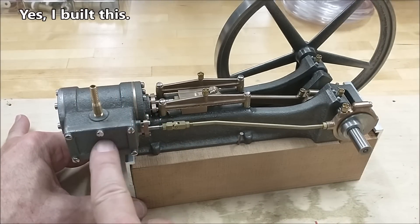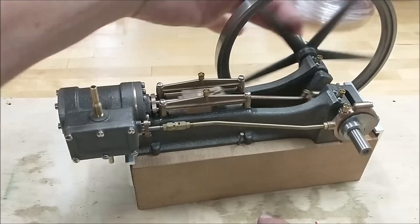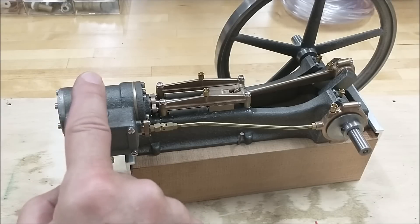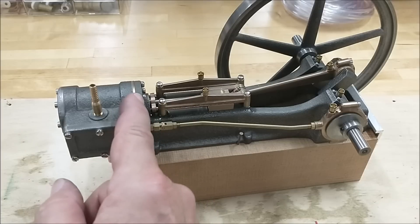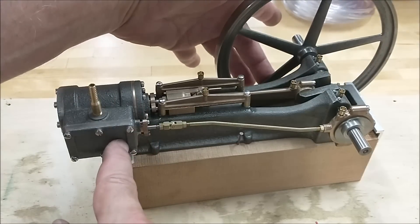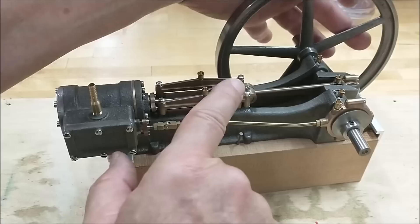Steam goes in here. There is a valve in here that slides back and forth with the motion of this arm. As that valve slides back and forth, the steam that's entered here is distributed to one end of the piston or the other. As it inflates the air on this side of the piston, the crank moves forward. The valve changes position, putting the air back over here, pushing the piston back.